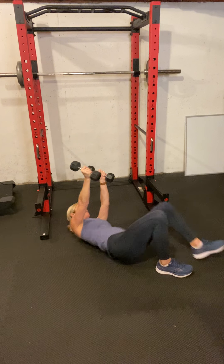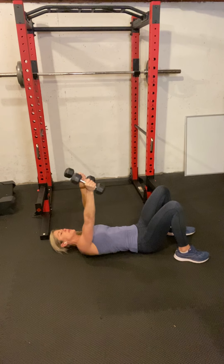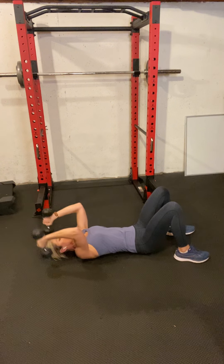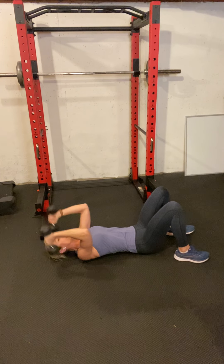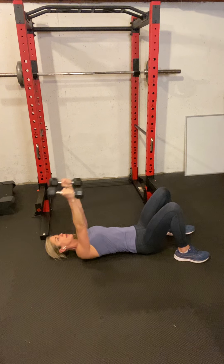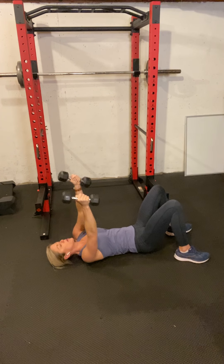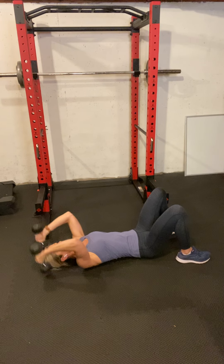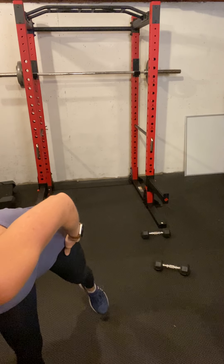I could probably go a little heavier with this one but I'll stick with it. Here's 10, we have 5 more. Come up and leave the dumbbells on the ground and rest. So that's 10 flies and 15 triceps.